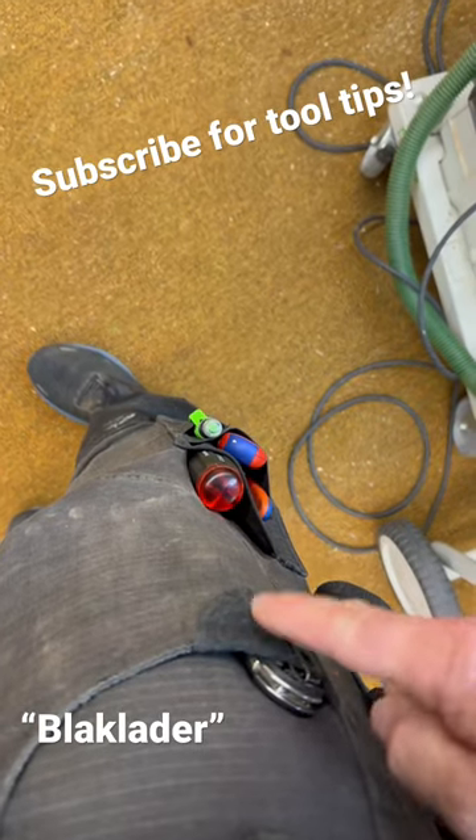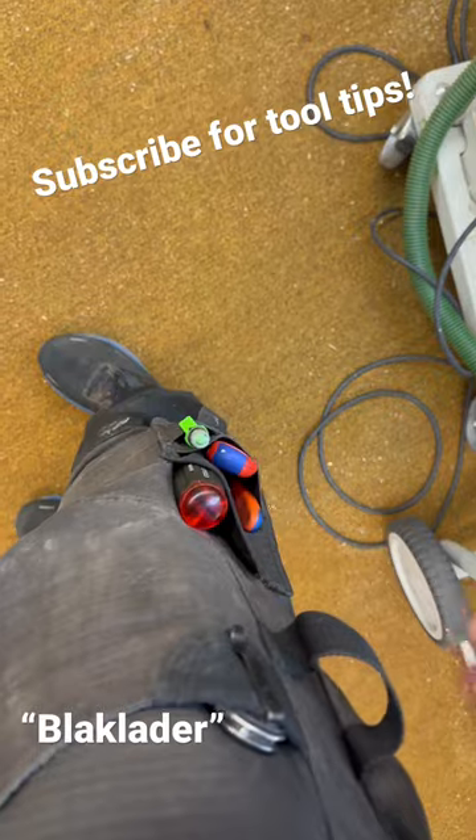There's a lot of neat stuff, and it's reinforced here for your tape measure, your knife, or whatever you like to carry in your pants.